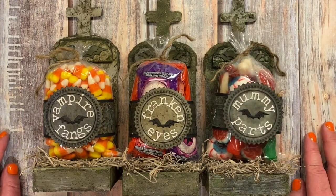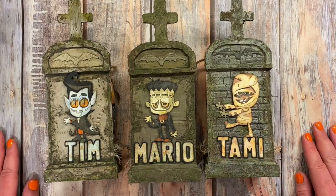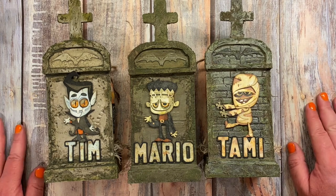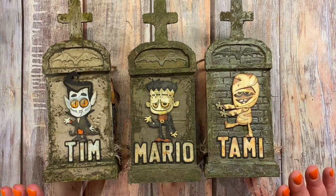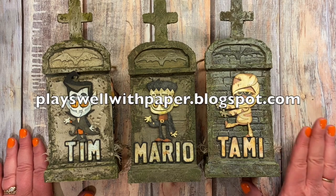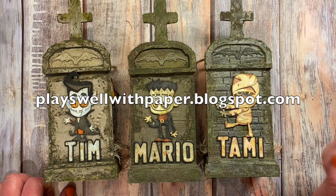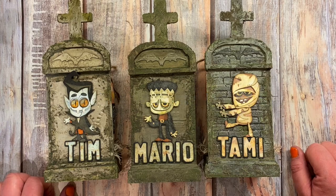Those are my fun Costume Party treats! I hope this inspires you and maybe you learned something new. Thank you so much for watching all the way to the end — I really appreciate your support. If you have any questions or comments, feel free to contact me through my blog — there's a contact area on the right side. Thanks again, and happy Halloween!